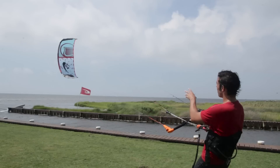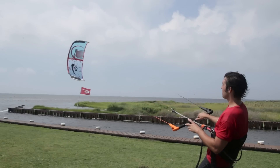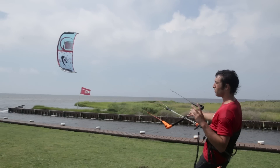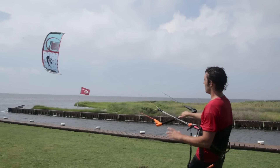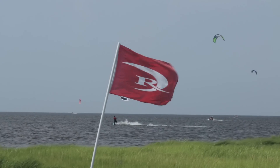The canopy on the V2 is made out of a triple ripstop. There's only one strut in this kite, so there's a ton of open exposed canopy area, but it's strong canopy material. It's got triple ripstop, so it's way less likely to stretch or tear, and if you do somehow get a tear, it's going to be way easier to contain that tear and not have it spread across the kite.